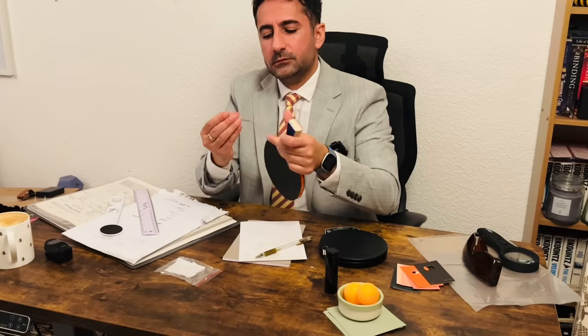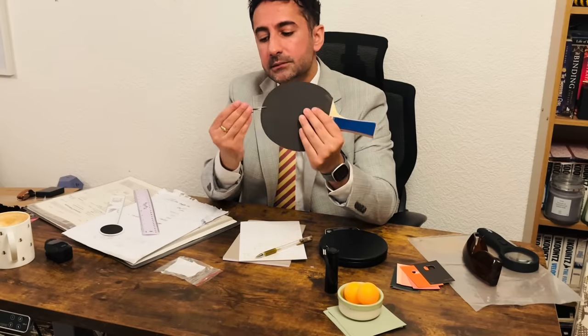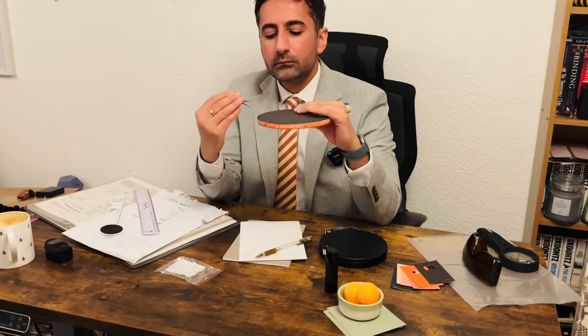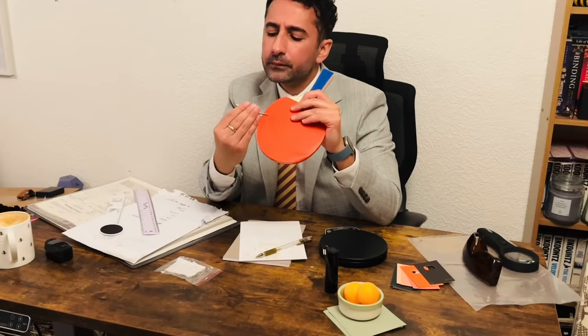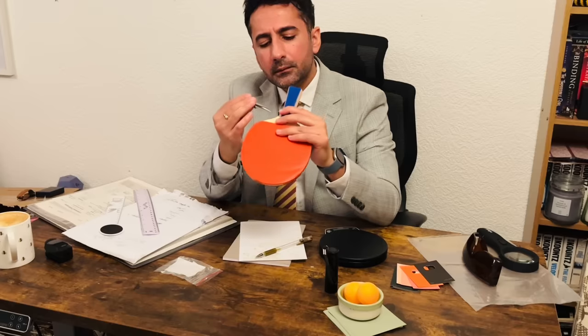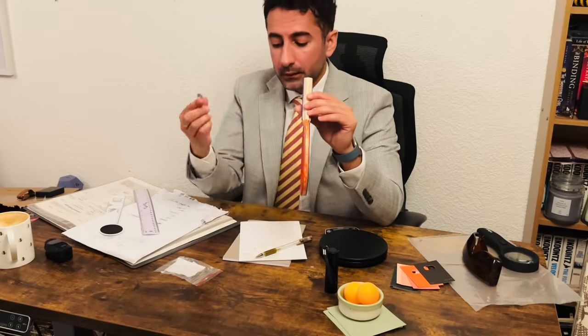And just some final measurements at these points. Okay, I'm happy with the measurements there.